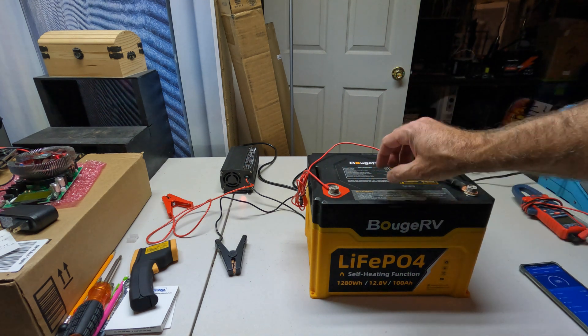One thing I wanted to reiterate: when I first got this, I was concerned about how much power the heating elements would draw from the battery. But it does not use the battery's own power — it needs at least 60 watts of input from a charge source, whether that's an AC-to-DC charger or solar input. That power warms the battery, and once it reaches sufficient temperature, it converts to charging the battery. So you're not actually sacrificing capacity to heat the battery, which I really like.